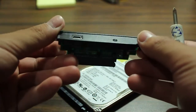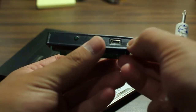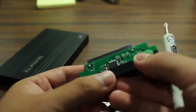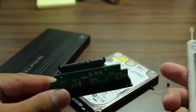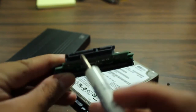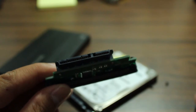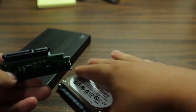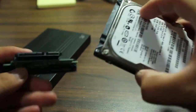Inside you'll find the hard drive connector, the USB port where you'll connect your mini USB cable, and an indicator light to show if the hard drive is active. I'm using a SATA drive — you can tell it's a SATA drive by the connector pins. That's the SATA connector.